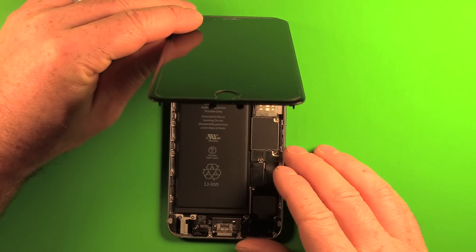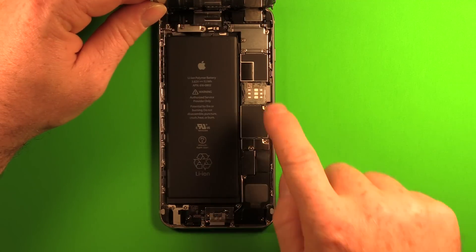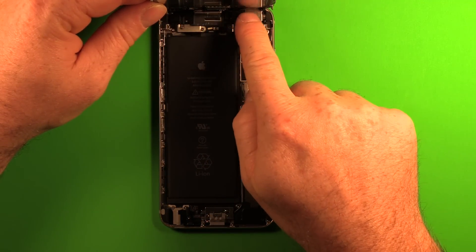Slowly lift up on the LCD screen. Make sure not to pull it up more than 90 degrees to avoid putting any strain on the cables.